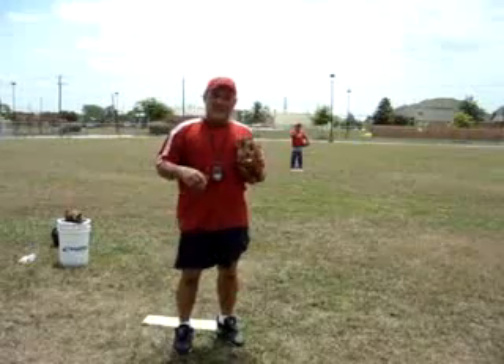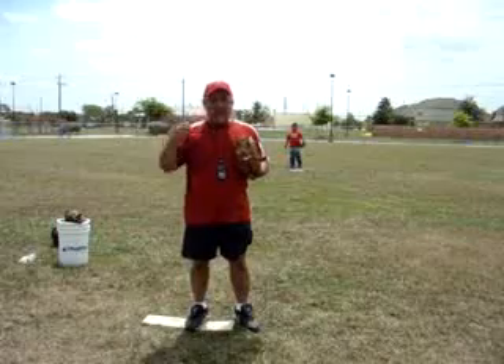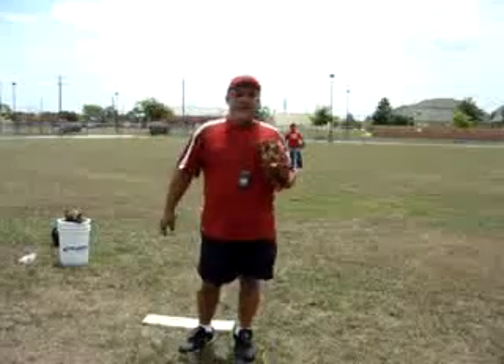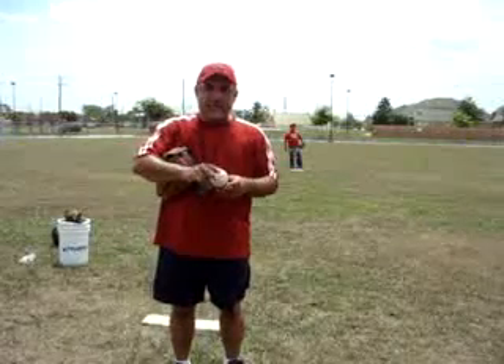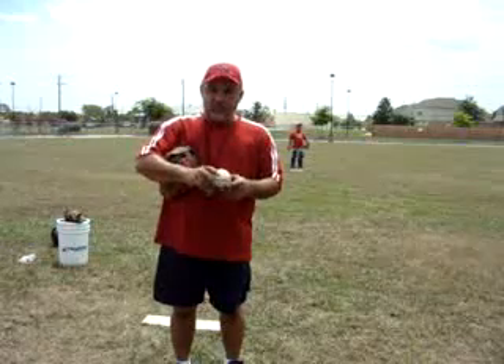Good afternoon again, this is Coach Reyes and I think this is number 6 video. It's a video that goes hand in hand with the Pitching 101 video. I've got my helper behind the camera right now, Zach again, and Ben's going to be behind the plate catching a little bit. What we're going to do in this video — it goes hand in hand with video number 5, Pitching 101 — is talk about the different grips for a pitcher.